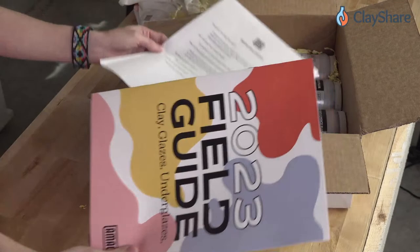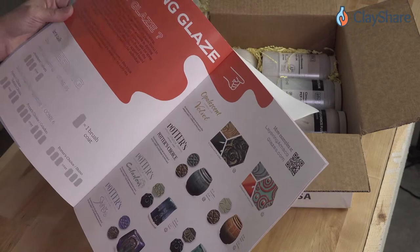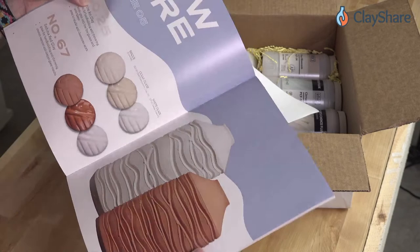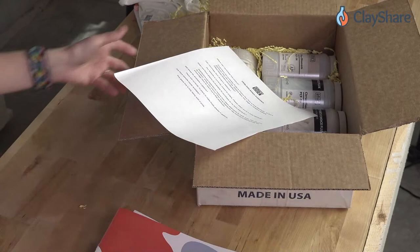There's also the 2023 field guide — I love the field guides that Amaco puts out. It has a lot of great information not just about glazes but about application, firing, and all different things. It covers their velvet underglazes, their Potter's Choice line, their celadon line, and their shino line — it also talks about their clay. And there are the chalk crayons, which we've used at ClayShare Con. There's the field guide and then an FAQ for Amaco customers.